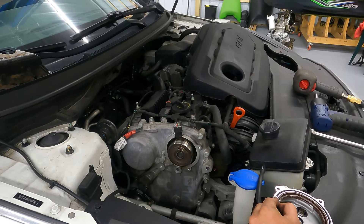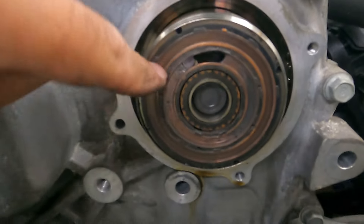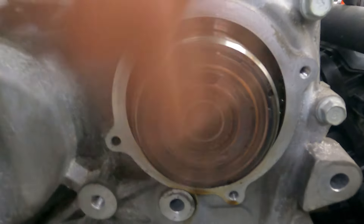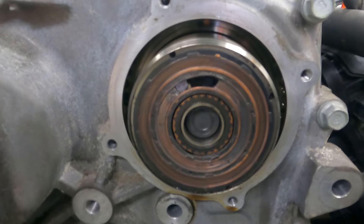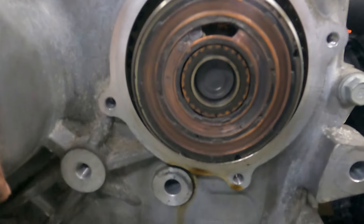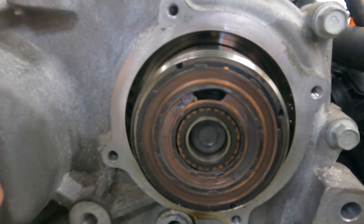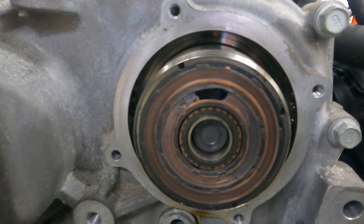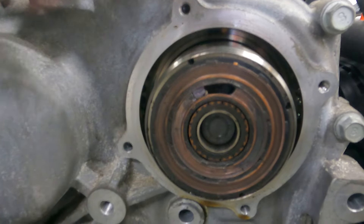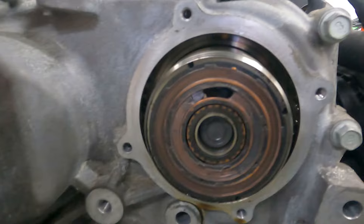Now let's take a look at the cam phaser — this is a major problem. These are supposed to be copper contacts for the cam phaser, and you'll see that it's actually broken. This thing is messed up. I don't know exactly what happened here, but I have seen this a couple of times. This thing is in dire need of replacement, and that tells me this is 100% our problem. We are going to have to pull this timing cover to replace it.